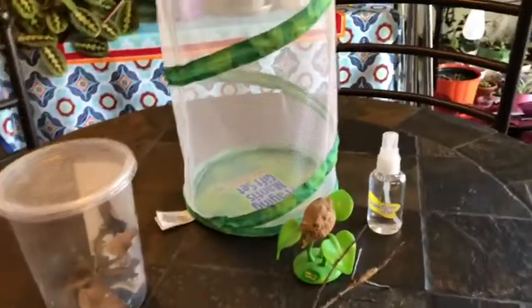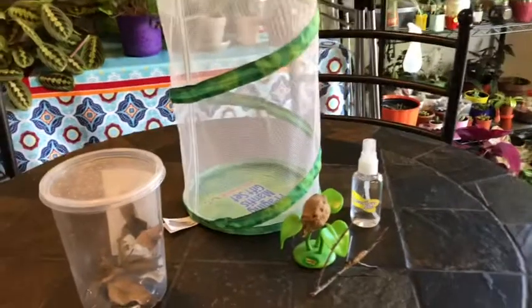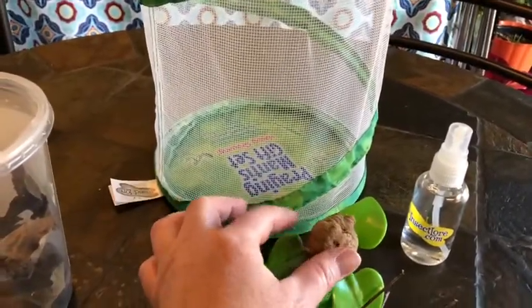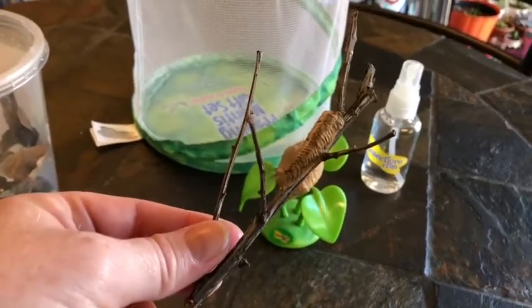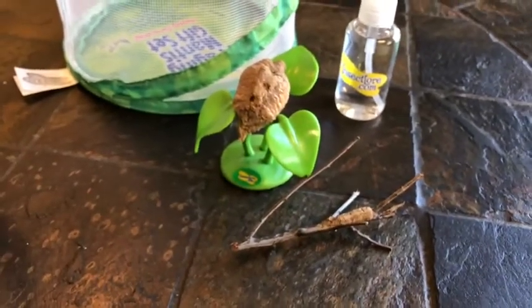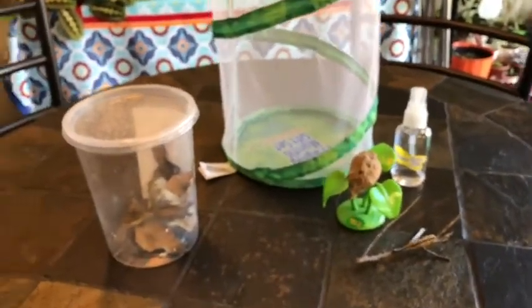This year in one of the classrooms I supported as a teacher, we ordered insects. Two classrooms ordered caterpillars and watched them turn into butterflies, but one class ordered an ootheca — an egg sack of a Chinese praying mantis. It never hatched. I also found this ootheca of a Carolina mantis, which is native to Missouri. Neither of them hatched, even after keeping them in this insect lore enclosure and occasionally spraying it with water to keep humidity high.